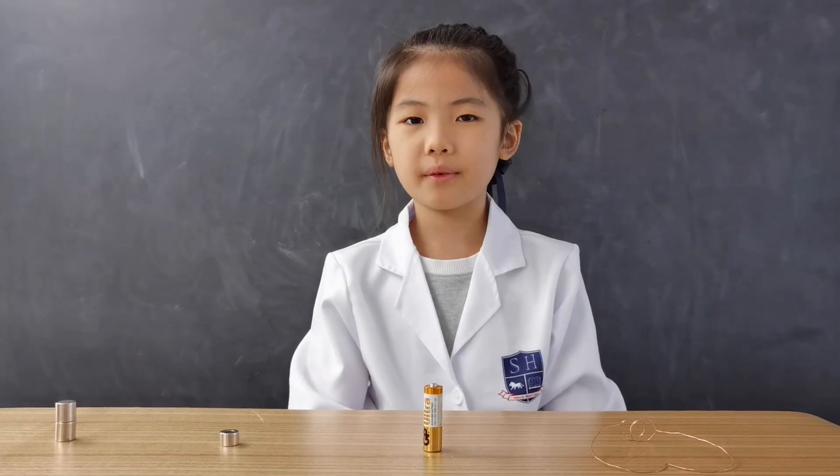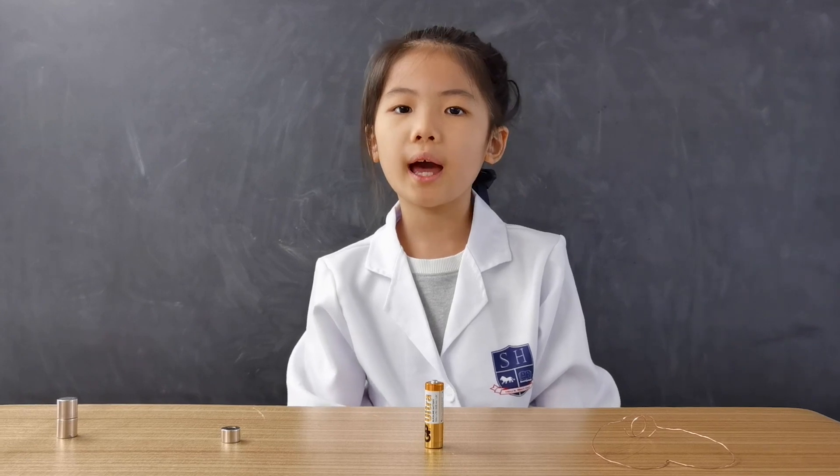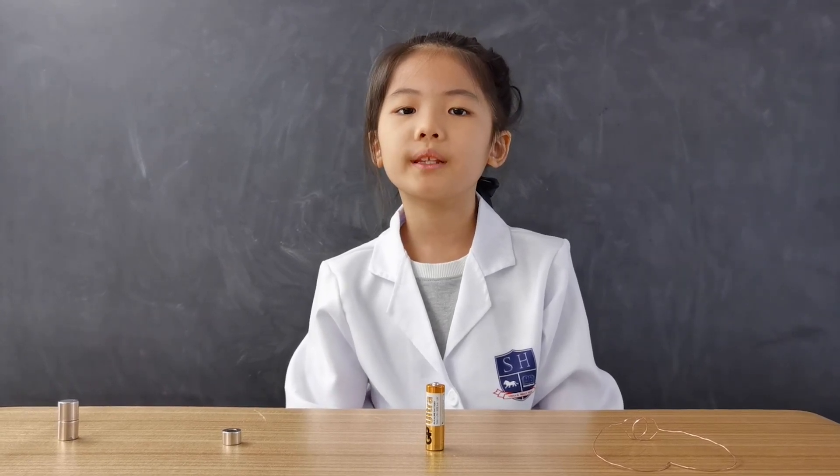Hello everyone, my name is Isa from 2E. Today I am going to show you how to make a spinning wire.